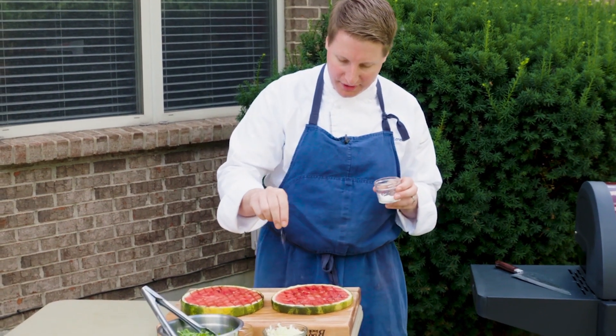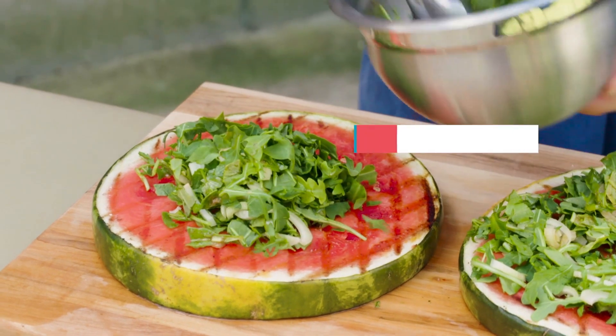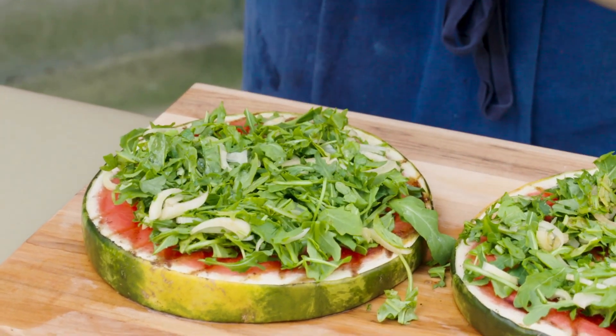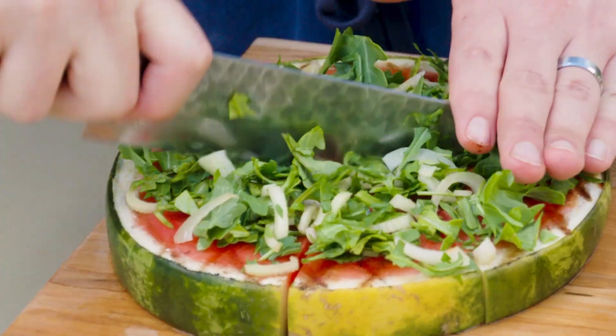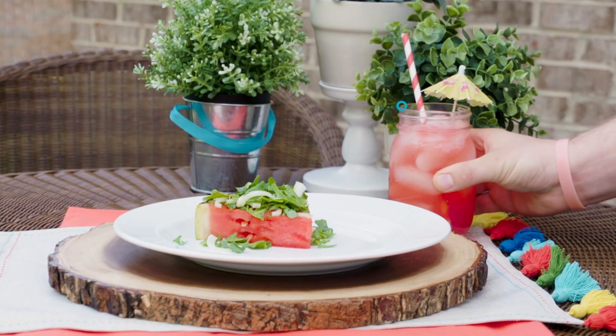We're gonna put a little bit of salt on there — that's gonna help bring out some great flavors. Once we've got our salad mixed, we're gonna top it up right there and spread it out to the edges. We're gonna cut these into sixths, and you can blend the extra grilled watermelon to make a delicious spritzer.